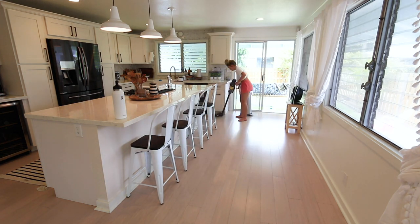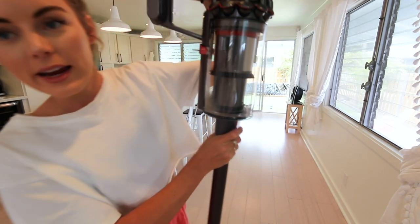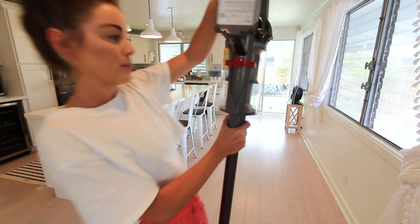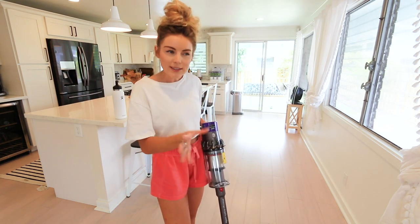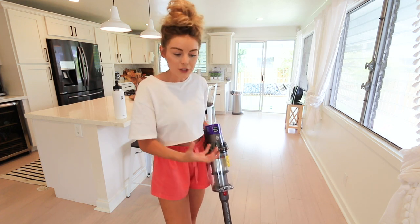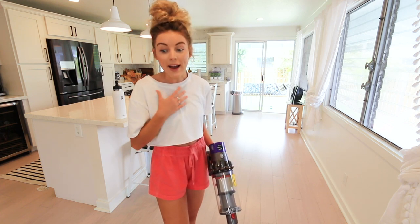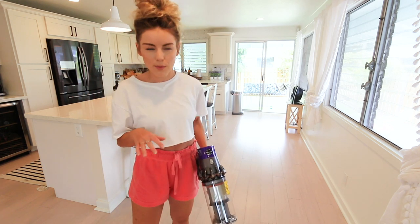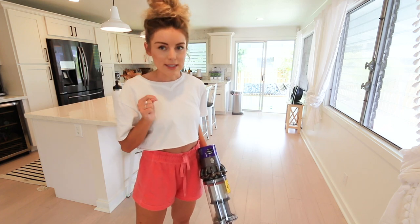That's obviously just the first little section and already you can see a lot of dust, debris, and hair in there — already more than what my other vacuum would get. I can feel the vacuum suctioning to the floor when I literally turn it on, which is incredible. I really like this so far and I like not having a cord to deal with. So far so good, let's continue.